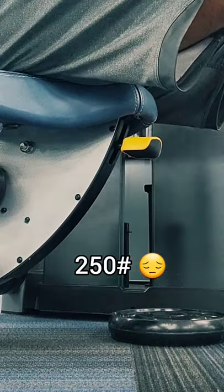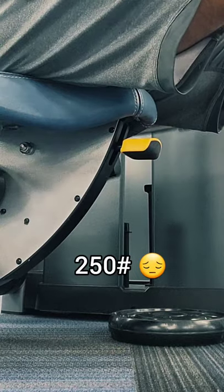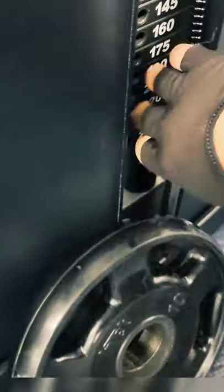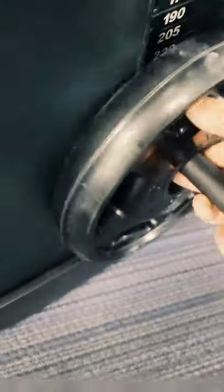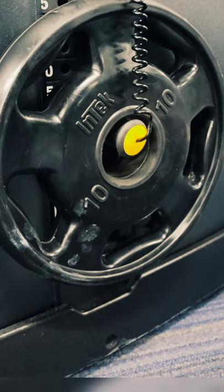Not getting a challenging enough workout at the gym because the machine is maxed out and it's just not doing what you need? Go over to the real men's weights, grab any plate and stick it on the pin like this to exceed the maxed out level of the machine.